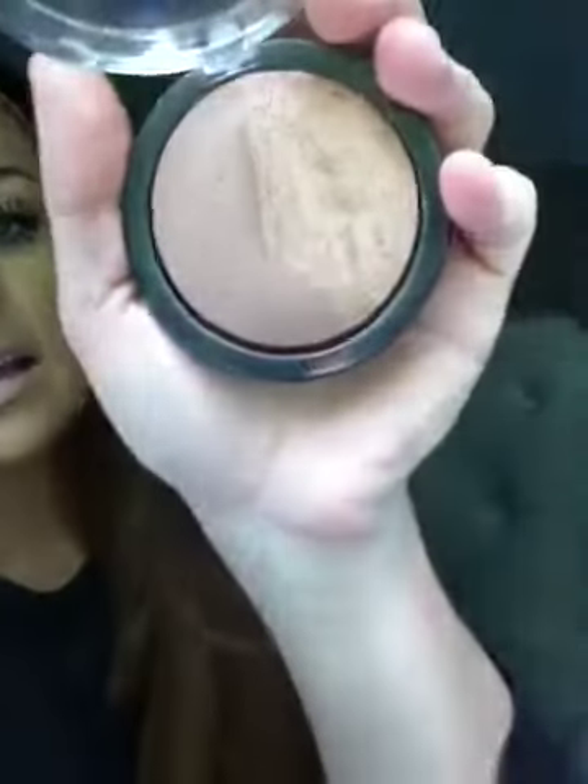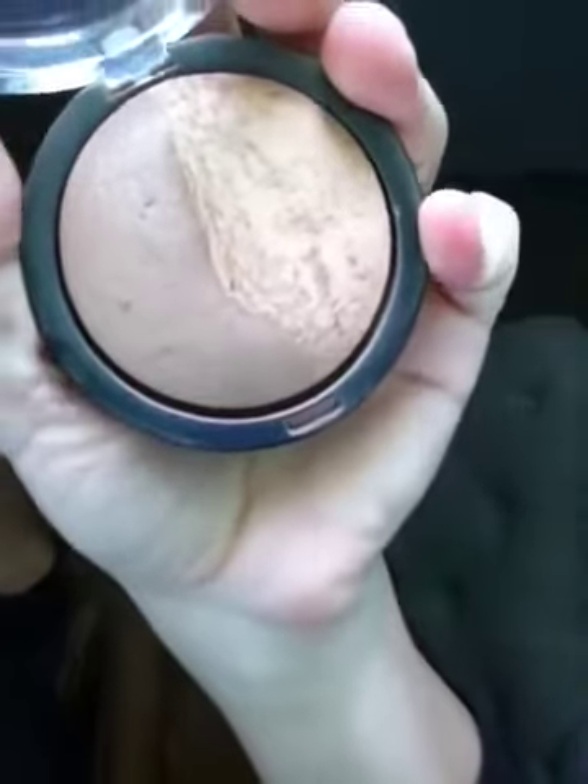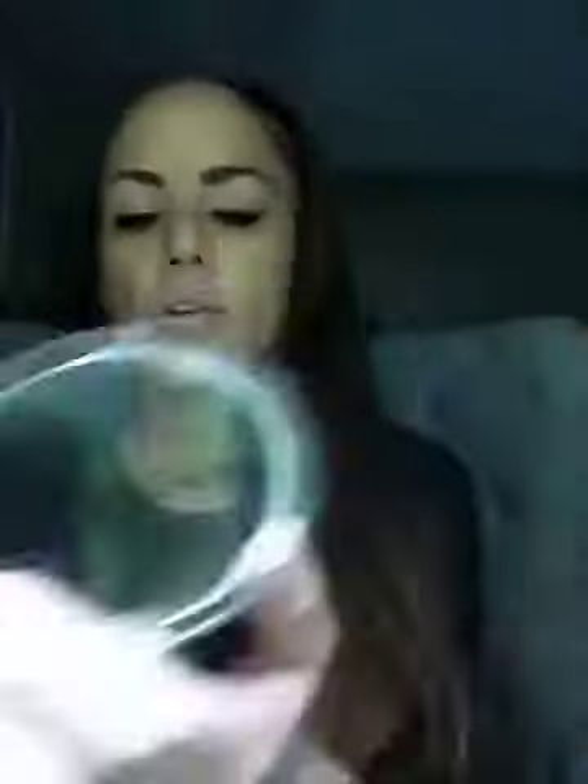So I love, love, love this bronzer. It's really, really pretty. It has really golden, kind of brownish flakes in it. So it's shimmery and really, really fun.